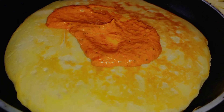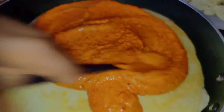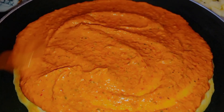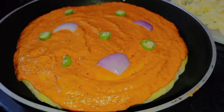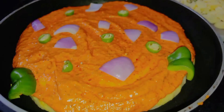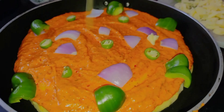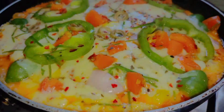This sauce will taste like pizza sauce. This is a reddish color. This is a great taste.